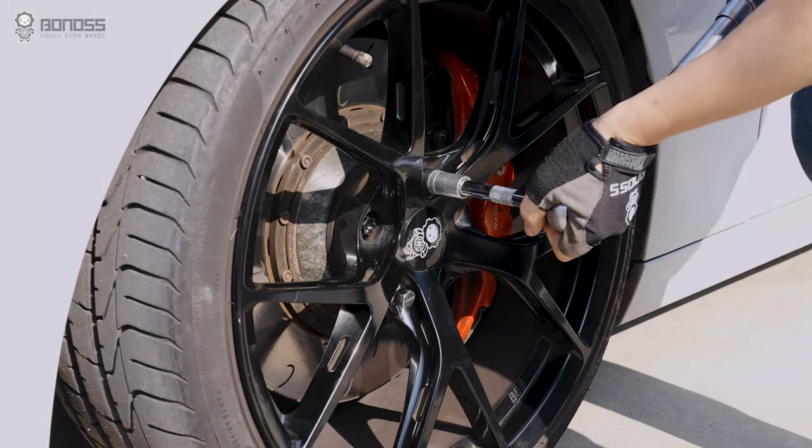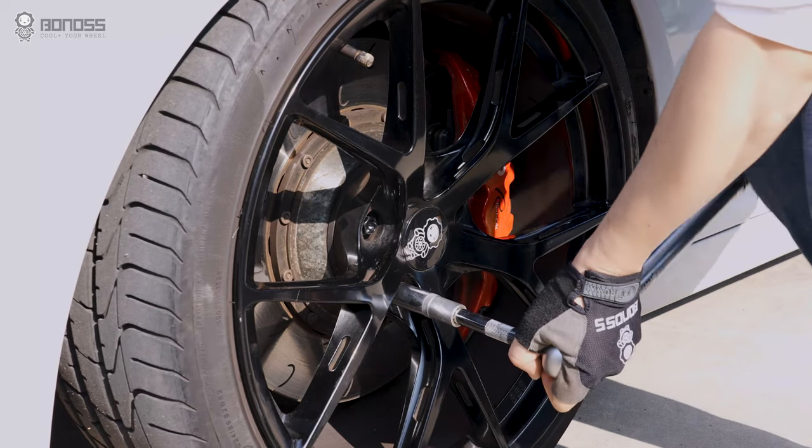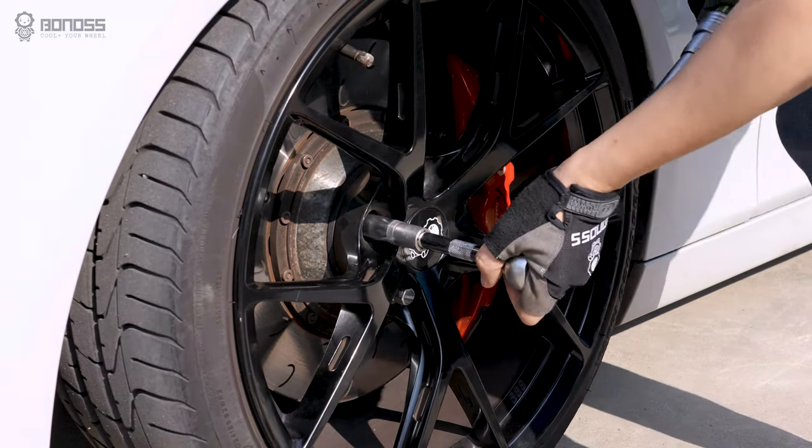Using a 17mm socket, tighten the wheel bolts in a star pattern with 140Nm, and use the special lock key to tighten the locking wheel bolt.